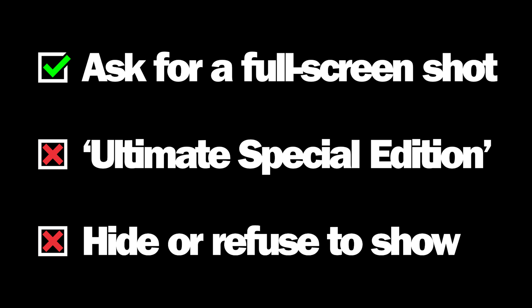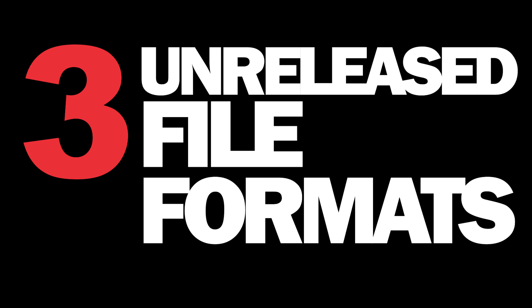Ask for a full screenshot showing their title bar, and if it says Ultimate Special Edition or they refuse to show it, chances are they are using pirate software.